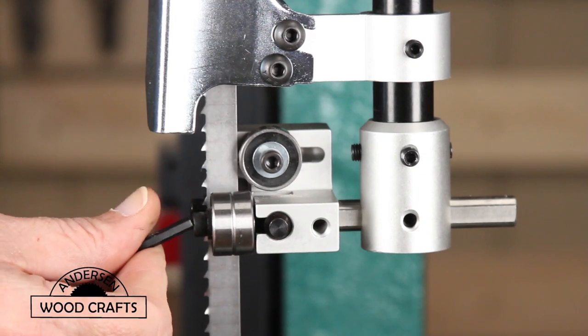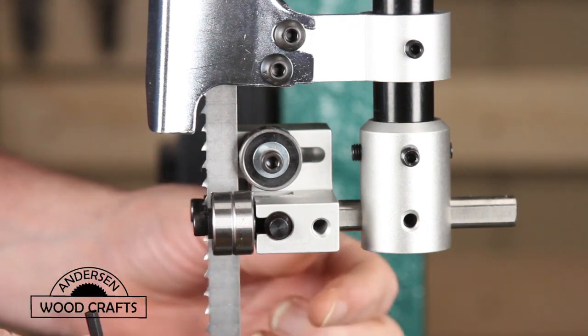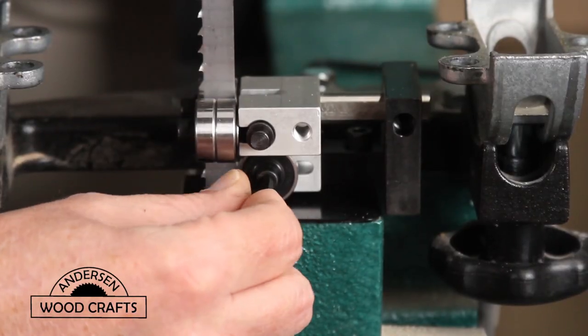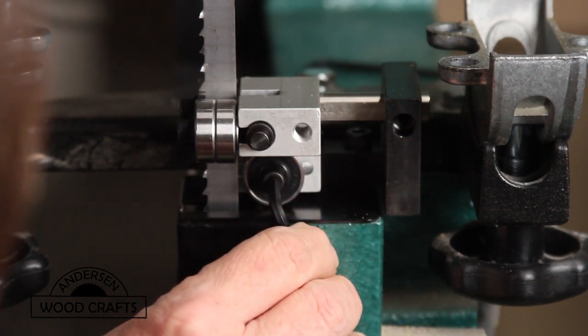Then it's just a matter of adjusting the guides. I'm not going to go into detail on how to do that — there's an excellent video on YouTube by Alex Snodgrass from Carter Tools on setting up these guides.